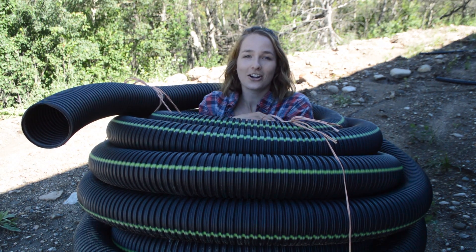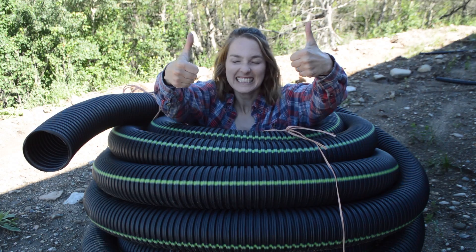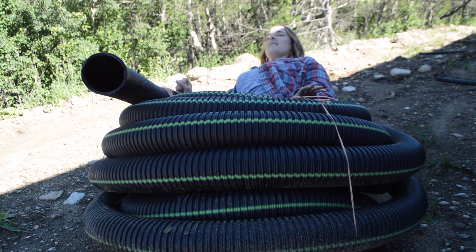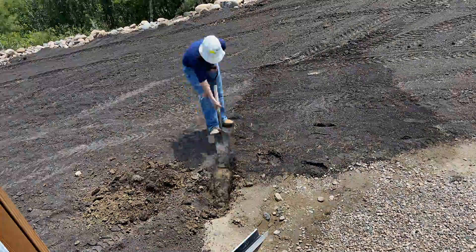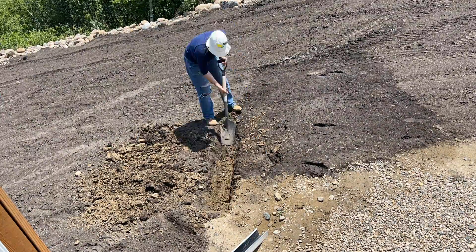Today we are installing this weeping tile. Today's video covers the process of how we installed non-perforated weeping tile.